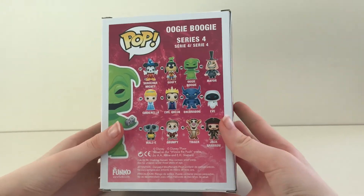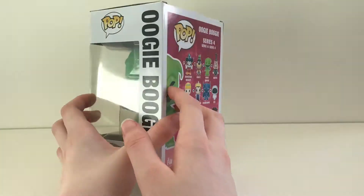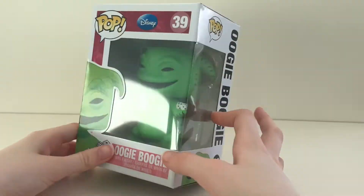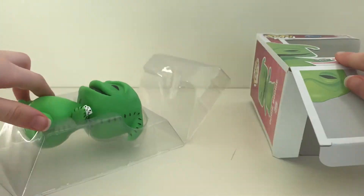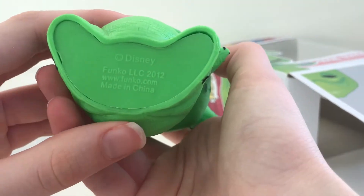As we get to the back of the box, you can see the 12 other characters from the collection. Now let's open the box. As we go about, you can see the stamp on the bottom of his feet and the back of his head.